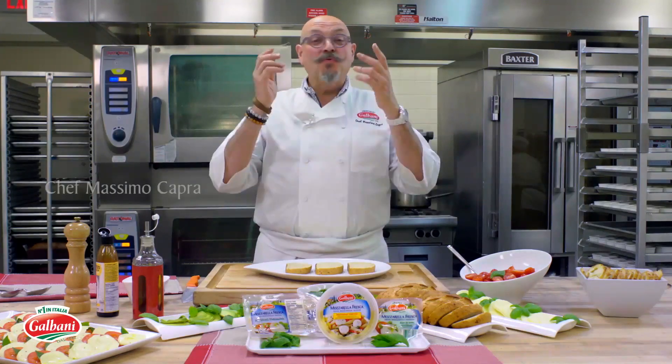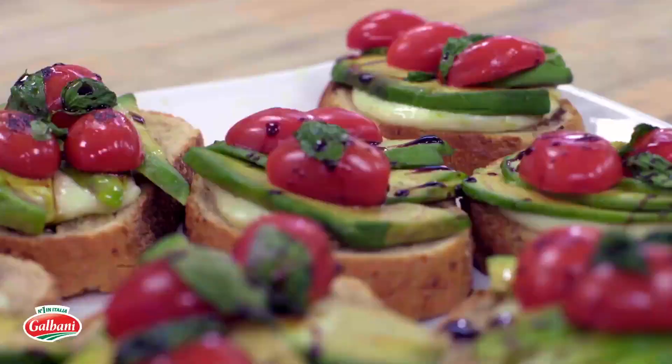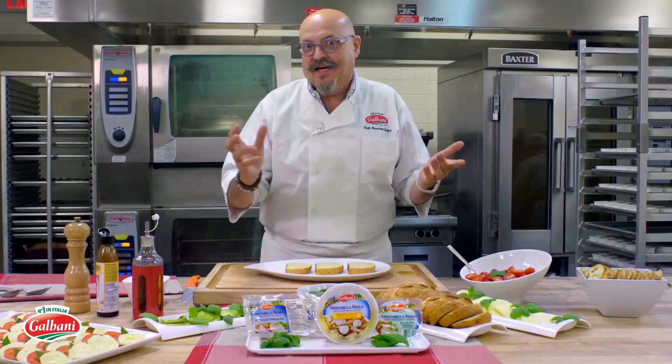If you want something really cool to eat in the summertime, or any time of the year for that matter, I mean a crostino. Crostino is really like a jazzed-up bruschetta.